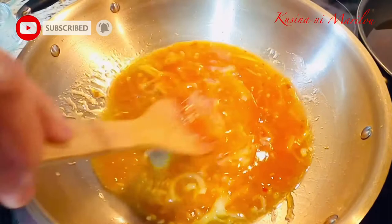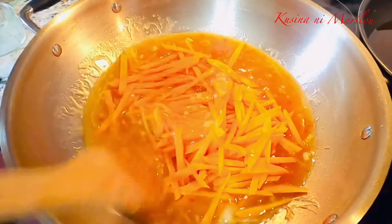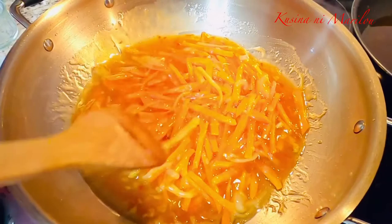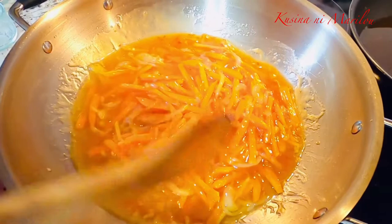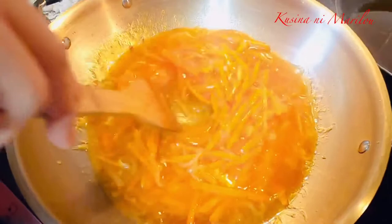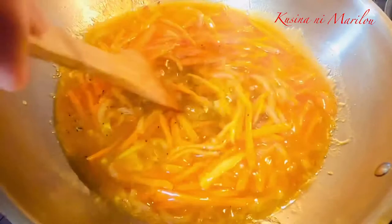Pagkatapos po, akin na pong ilalagay yung carrots. Pagkatapos po, tatakpan ko po muna ito ng mga 3 minuto bago po natin ilalagay yung bell pepper, kasi po matagal pong lumambot itong carrots kesa dun sa bell pepper. Pagkatapos ng mga 3 minuto at gumulo na rin po siya, lalagay ko na po itong paminta. Itong sauce na nilagay natin ay medyo maanghang lamang po siya konti, hindi naman po siya masyadong spicy.